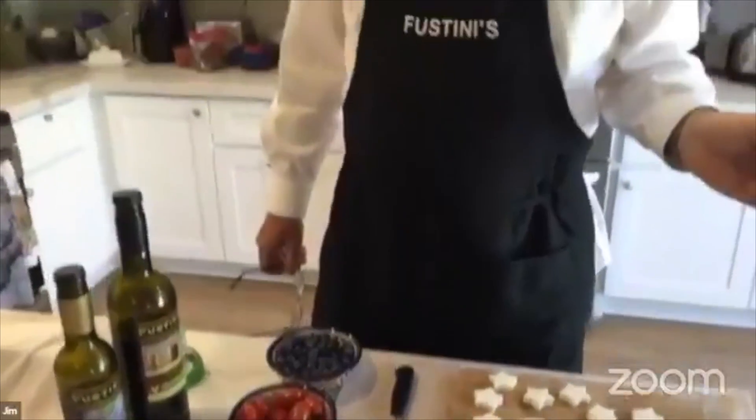I want to put a quick plug in for Food Gatherers, the donation program out of Ann Arbor that helps deliver food through pantry channels to people in need in the southeast Michigan area. Go to our Facebook page and donate — Fustini's will match that donation. Or come into the Ann Arbor store and every bottle you purchase, we'll donate a dollar. It's a very worthy cause. Now I'm moving it to Denise and Barry — it's all yours.